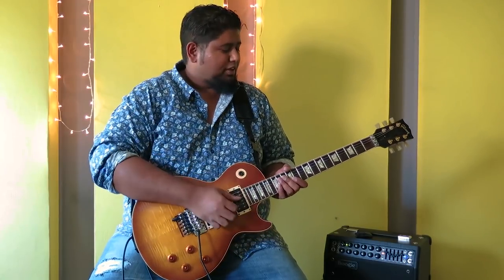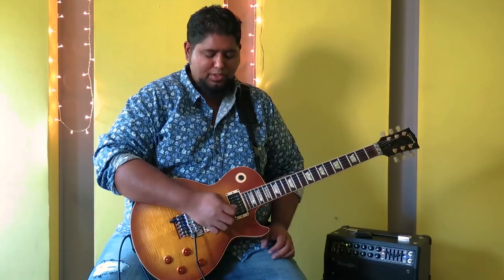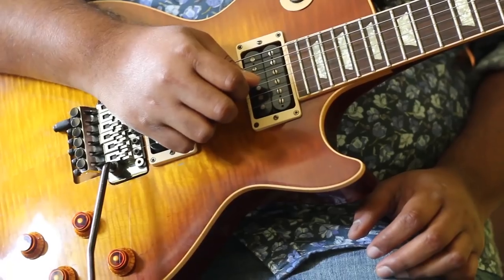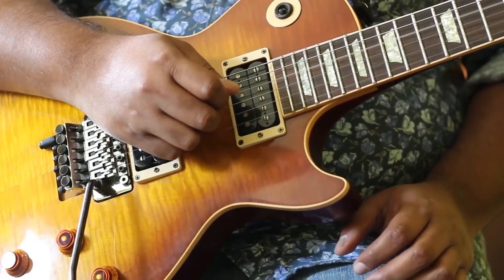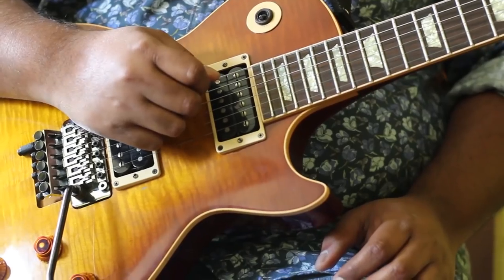You should know that this guitar is tuned a half step down — that's what the song was played on in the video. So this is what your tuning would sound like: E flat, B flat, F sharp, C sharp, A flat, and E flat. So this is your E flat tuning.